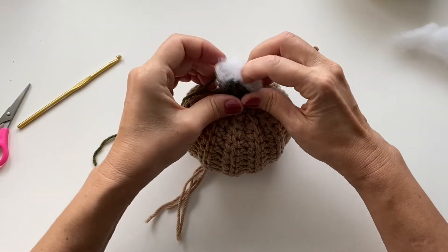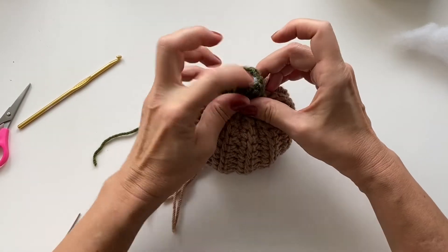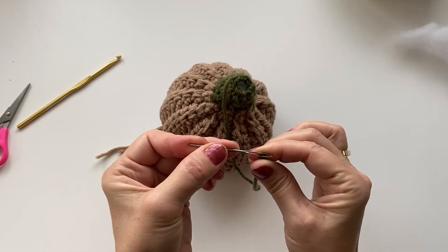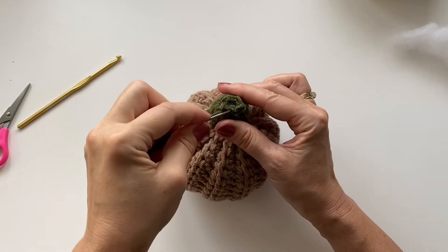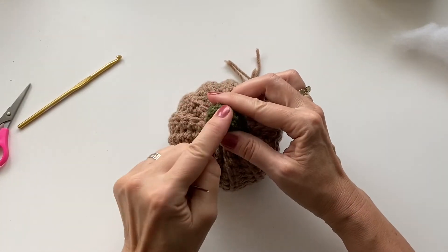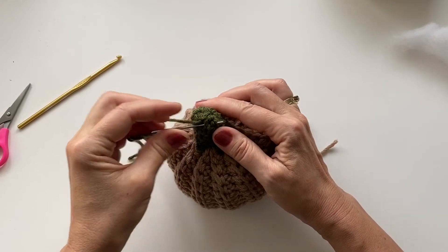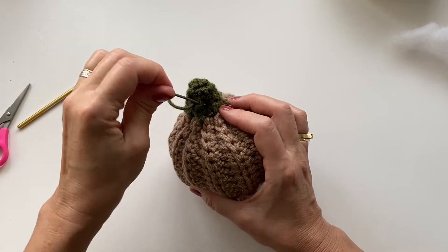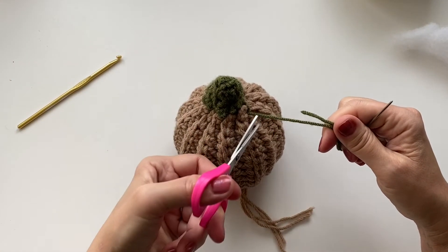I'm going to put a little bit more stuffing in the top just to fill it up. With my darning needle I'm going to close the top — go in and out to cover any little gaps, and remember the messier the better, pumpkins are not perfect. Then at the end we can just hide our yarn by pulling it through to the middle, and once we cut it, it just kind of hides into the middle.